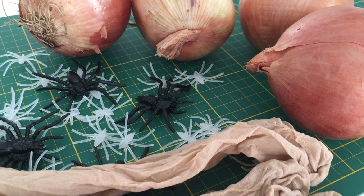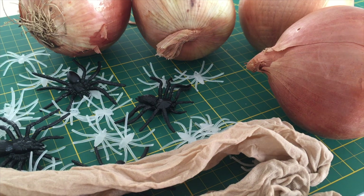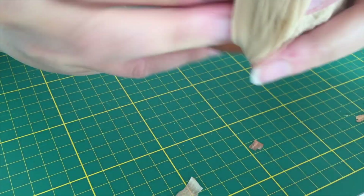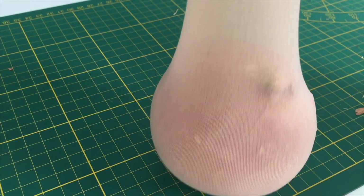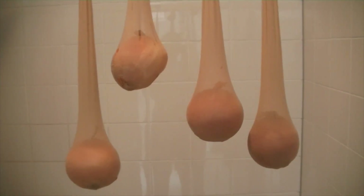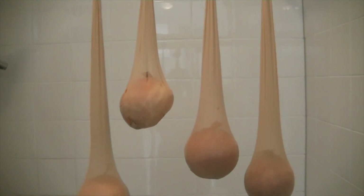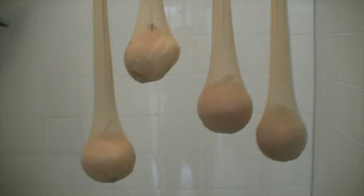For this you're gonna need either white or very light stockings, a lot of spiders and some balls. I use big onions because the effect is exactly the same. So then you're gonna put an onion into a stocking and hang them on some kind of rod or anywhere where you can hang them. And they already look really disgusting.